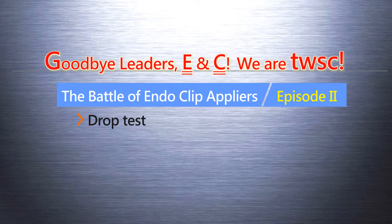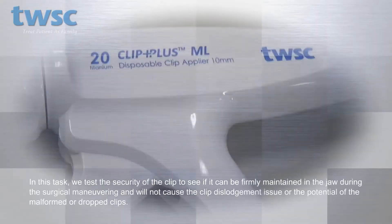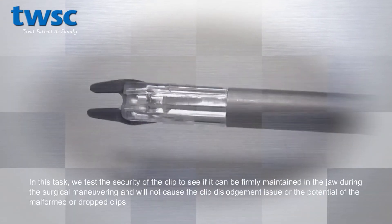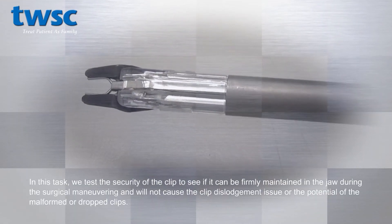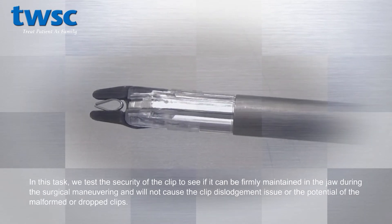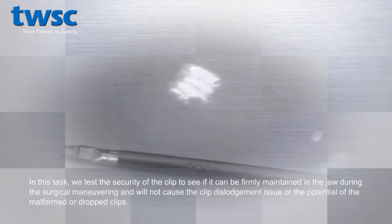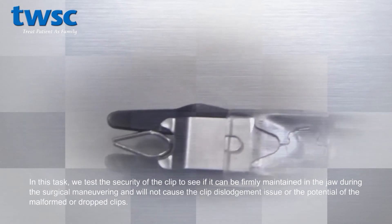The battle of endoscopy clip applier, episode 2: drop test. In this task, we test the security of the clip to see if it can be firmly maintained in the jaw during surgical maneuvering, and will not cause clip dislodgement or the potential of malformed or dropped clips.